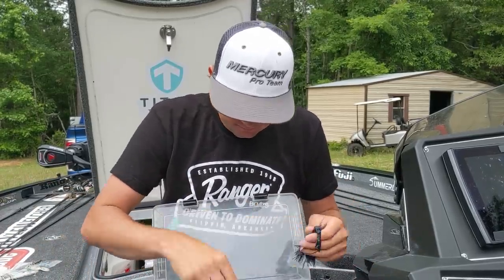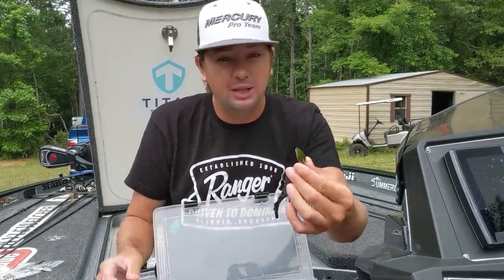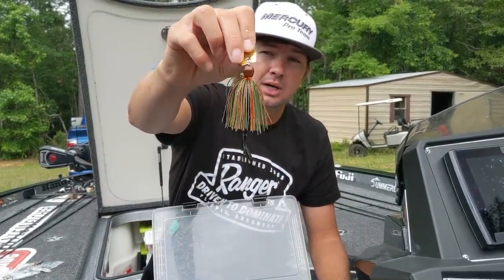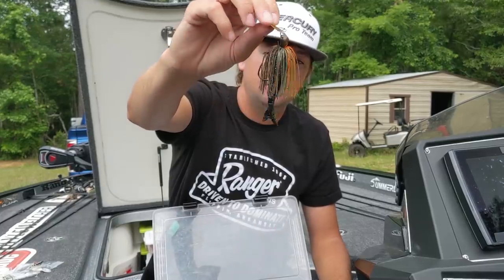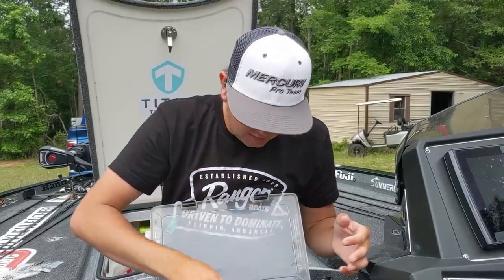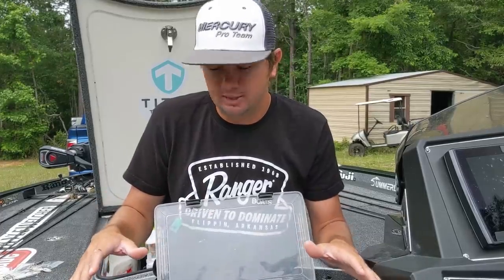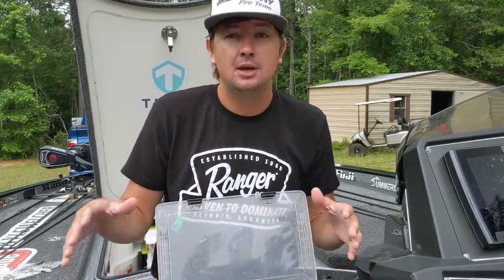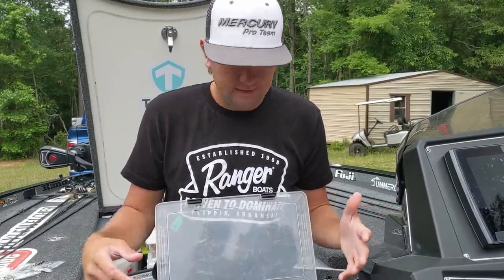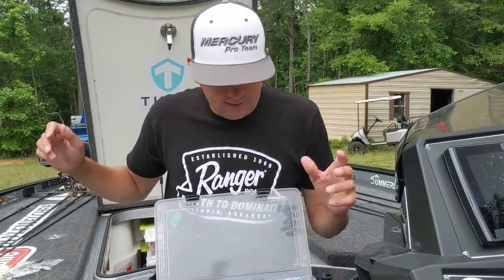I throw the bruised one, the clear water shad, and the green pumpkin as my main ones. All the other ones in here are stuff I've gotten to deviate and try. I've heard that gold blades are really key when fishing in Florida - this one looks really bluegill-y with a little Zako on the back and a gold blade. But I haven't caught very much on this one at all. I've caught a ton of fish on a black and blue chatterbait, but I recently started throwing the bruised bluegill instead, and since I started doing that I haven't had as many bites.